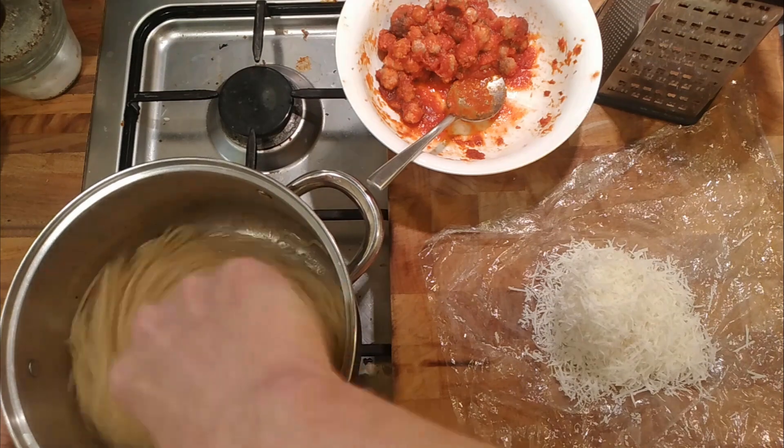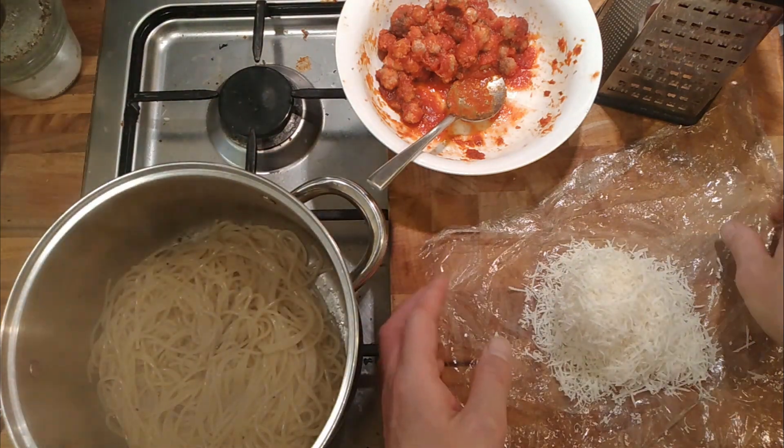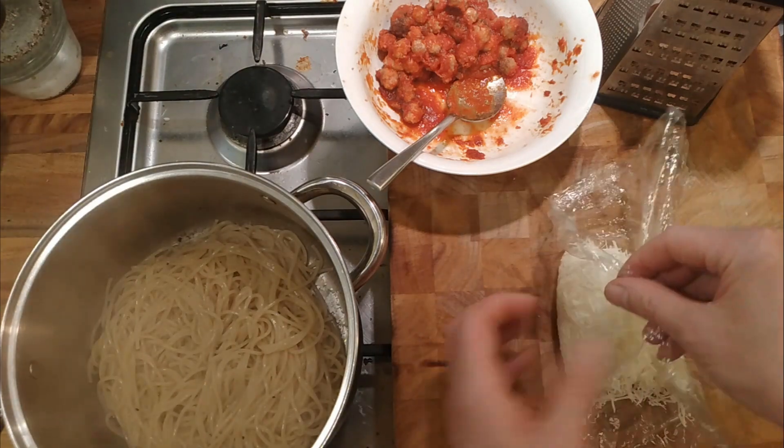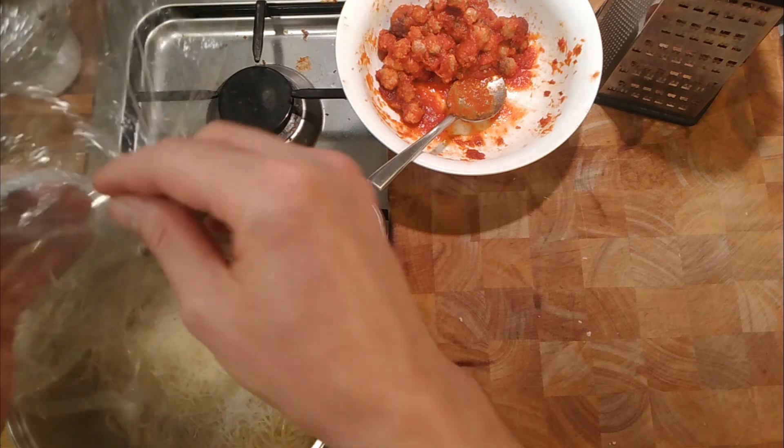So the pasta's cooked, it's seasoned, it's got some pepper in there as well — about 200 grams of pasta and then about 75 grams of cheese.